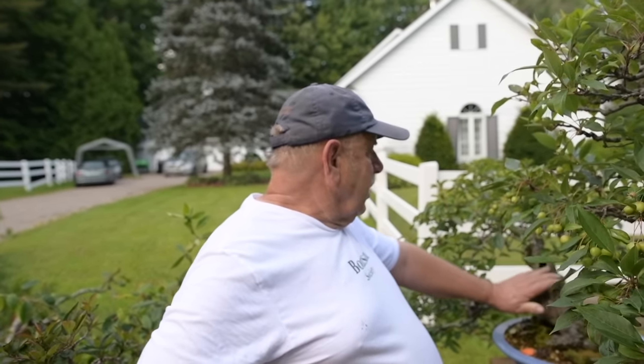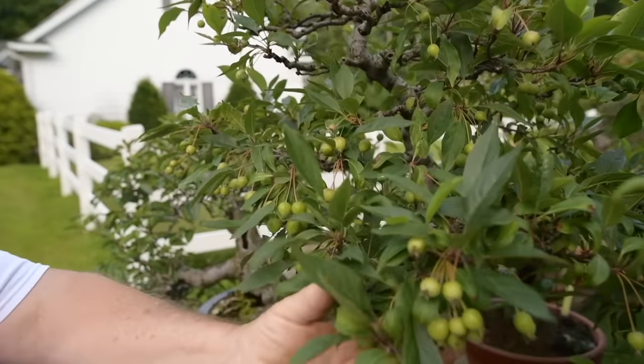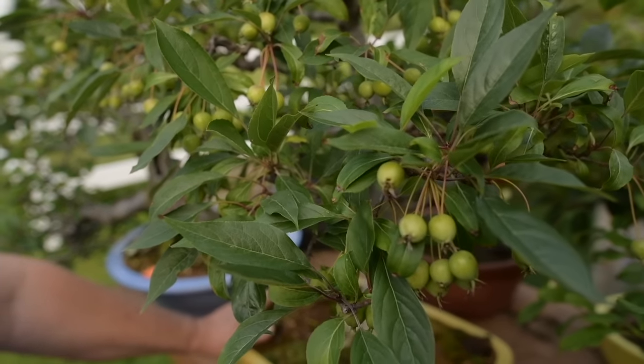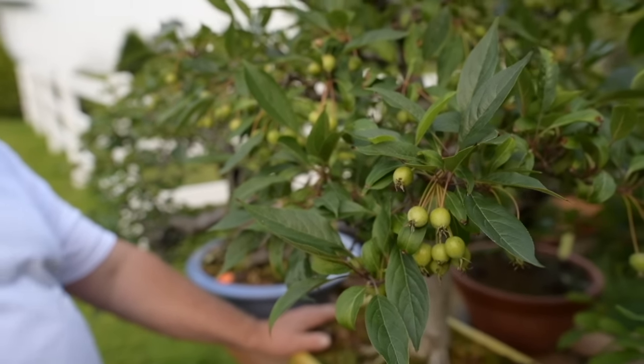Here we have my collection of fruiting trees. We're starting off with a collected apple in the semi-cascade style. This one here is a crab apple — you can see it's full of small green apples. They're not ripe yet. This one is a cultivar named Tina.